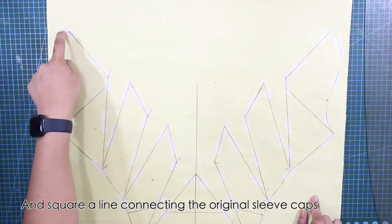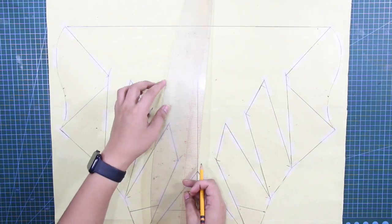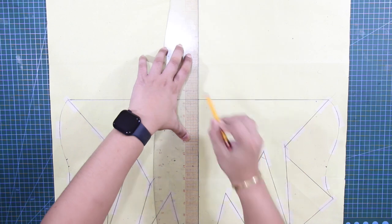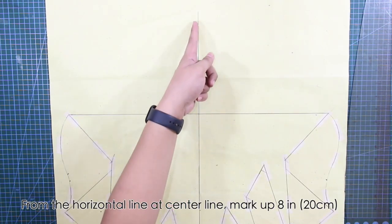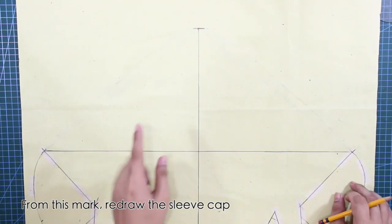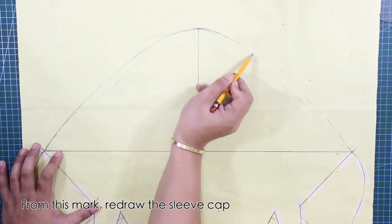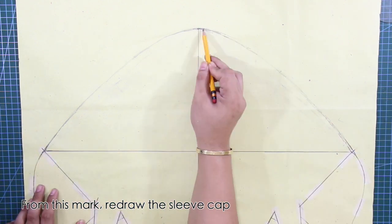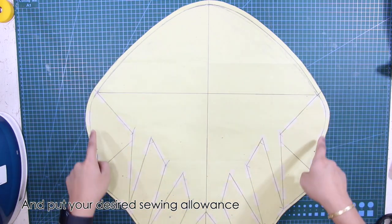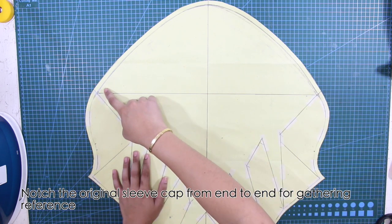Next, square a line connecting the original sleeve caps. From the horizontal line at the center line, mark up eight inches or 20 centimeters. From this mark, redraw the sleeve cap — you can do it freehand or use your ruler. Put your desired seam allowance, and notch the original sleeve cap from end to end; this is for the gathering reference.